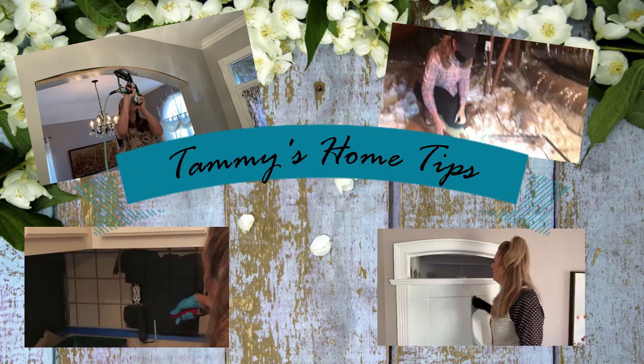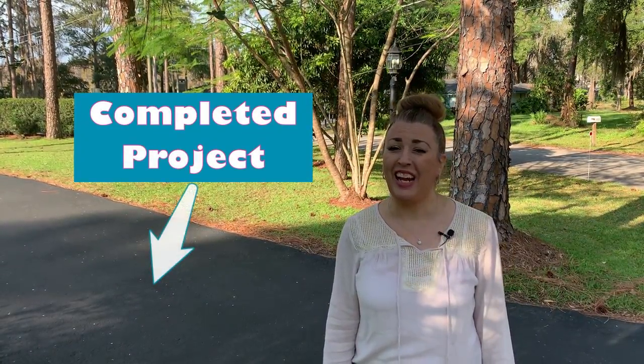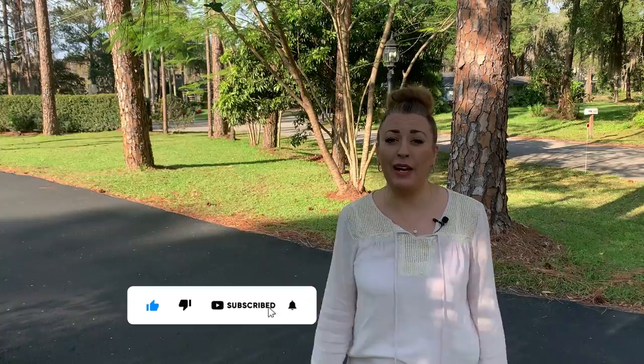Hi, this is Tammy with Tammy's Home Tips. Welcome back to my channel. Today we're going to talk about how to blacktop your driveway, so stay tuned. We're in sunny Florida and you're going to hear some beautiful birds in the background and might even hear some planes, but we're going to show you how to do this.